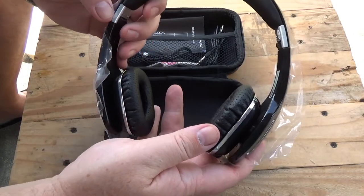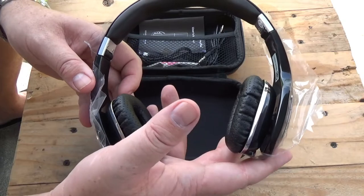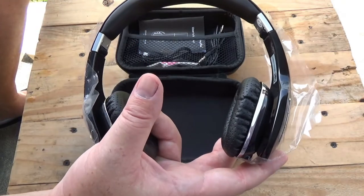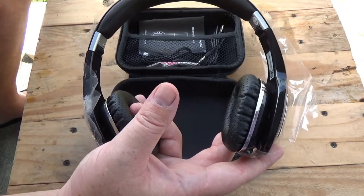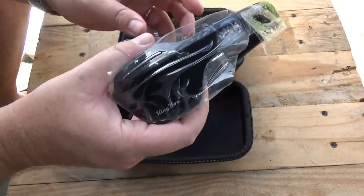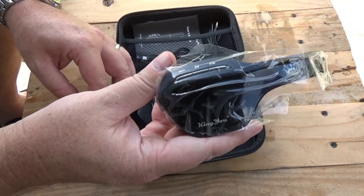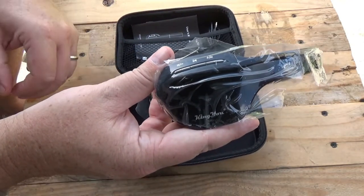But if you don't like to have a headset in your ears and you're looking for a good, lightweight headset to use, this is not a bad product. And King Yu offers many headset solutions for whatever your heart desires.